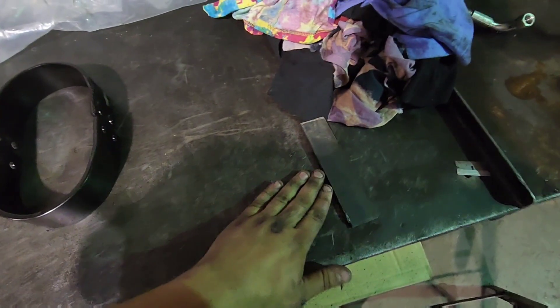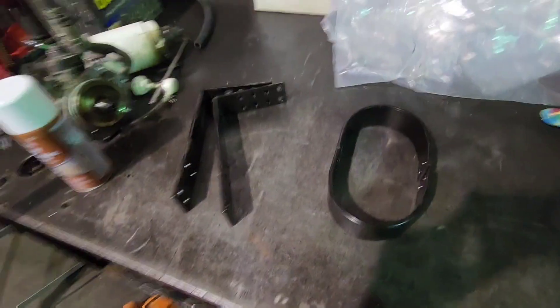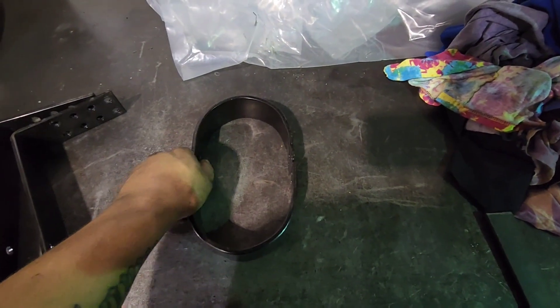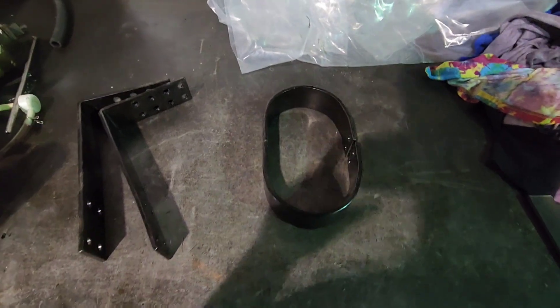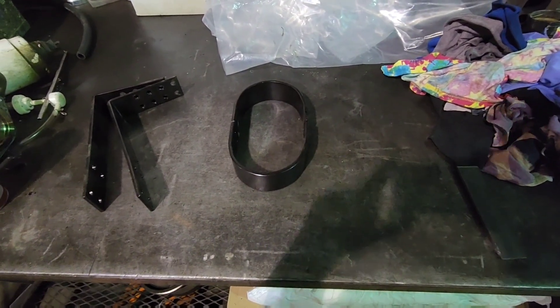Let me get to cutting these things, cleaning them up, and then we are going to get to welding. Going to do a little bit more TIG welding today — every little bit of practice helps, and this is perfect practice. Let me get the foam propped up, get these guys cut up, and we will get to welding.